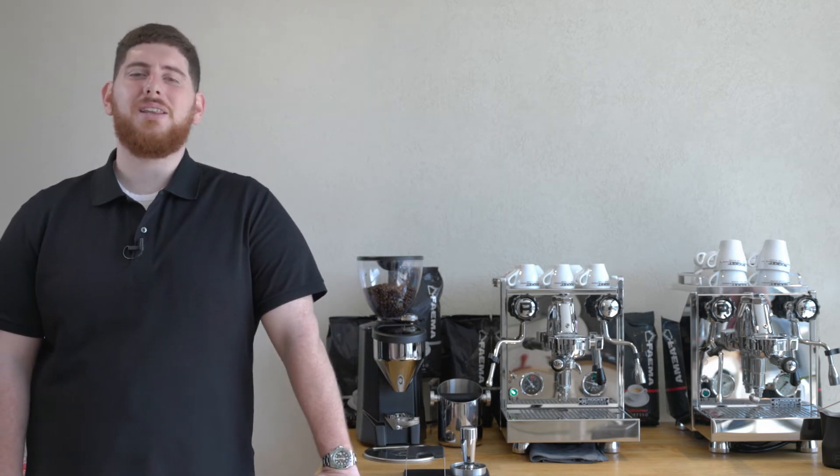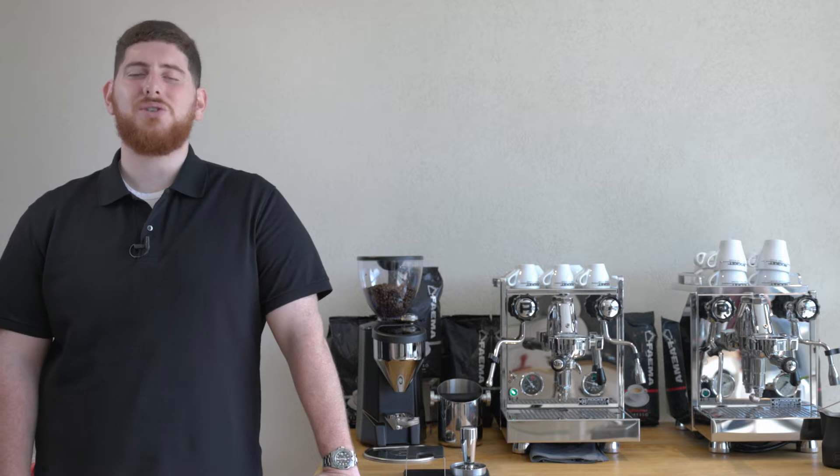Hey everybody, Mike DiDonato here from FAMMA Canada, and today we're going to be reviewing the Rocket Mozafiato and Giotto machines.